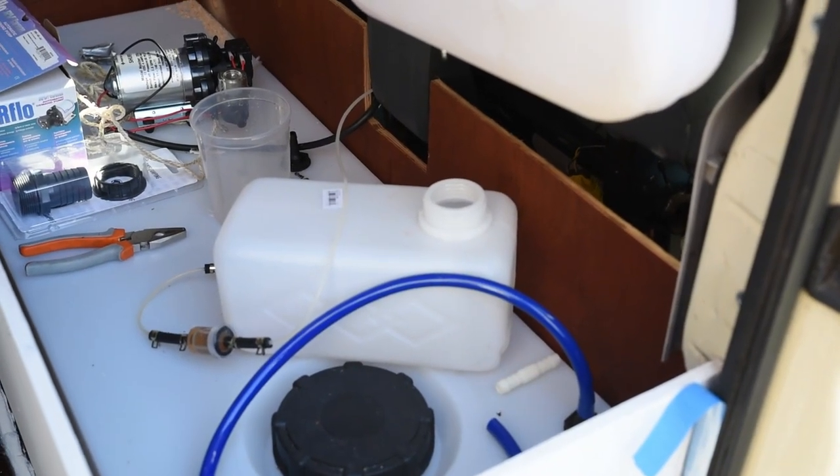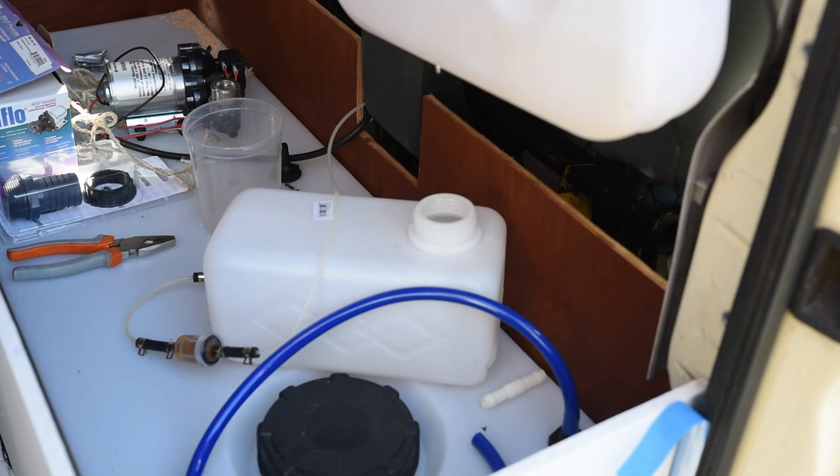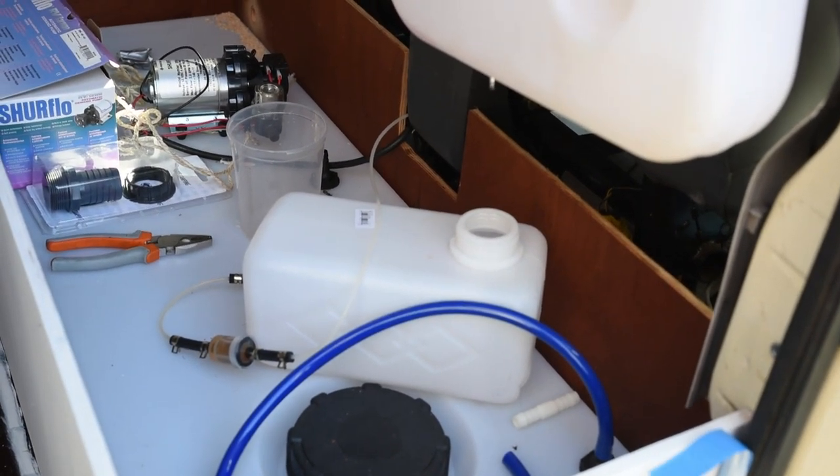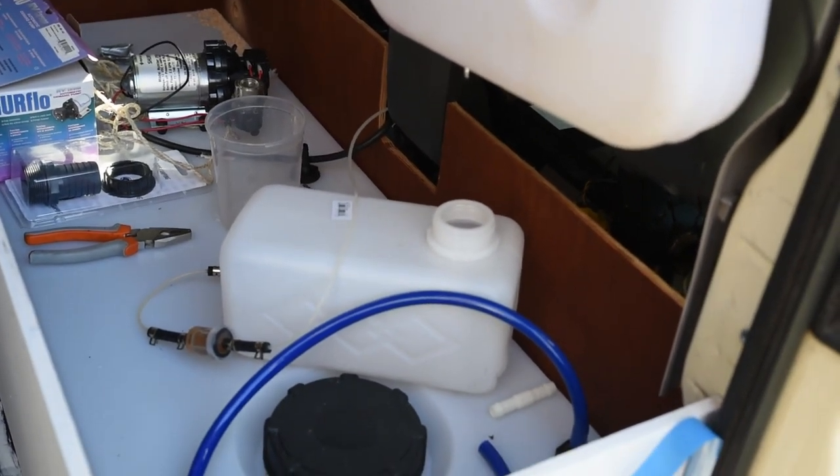Okay, just gonna leave it like that for now. I need to shorten the tube but I'm gonna do it when everything here is sorted out.